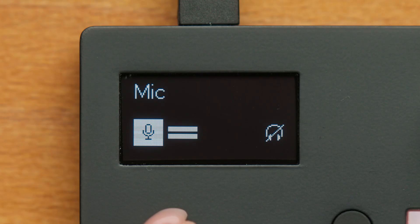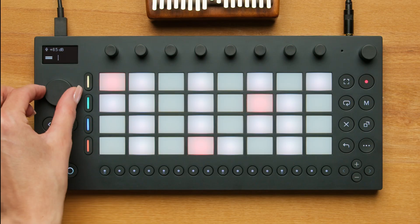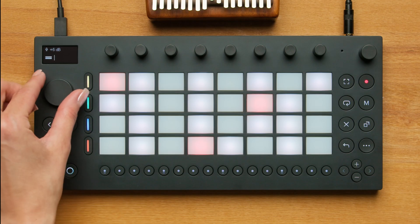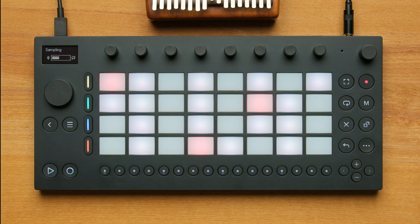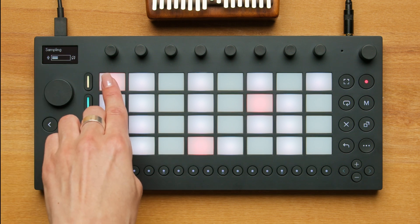Next, I'm going to scroll over to the gain section and adjust the gain. To record, either hold the pad or tap the pad to start and stop the recording.